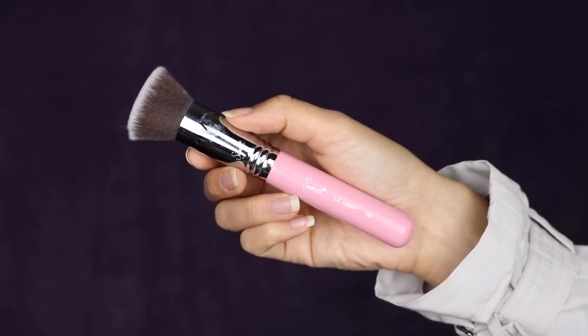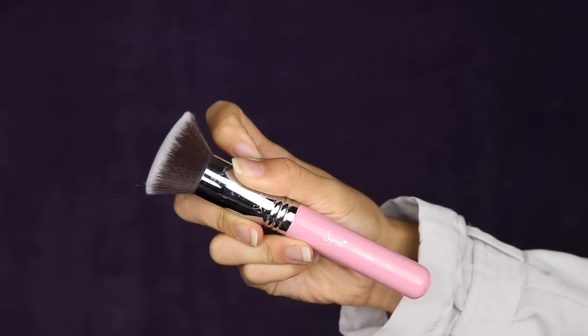The next brush is the infamous Sigma Flat Kabuki F80. This is a really beautiful brush and I understand why everyone loves it so much. The only con I have is that it makes my foundation super full coverage. I like something a little more light, airy, and natural. So whenever I apply my foundation with this, I always follow it up with a damp sponge and just press the foundation into my skin. Other than that, it doesn't shed, it doesn't get all weird when I wash it, and I think this is well worth the hype.